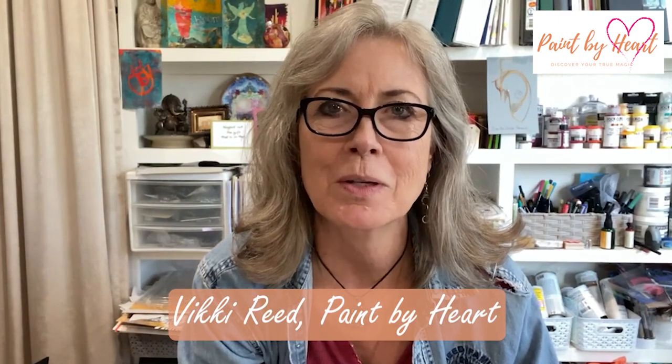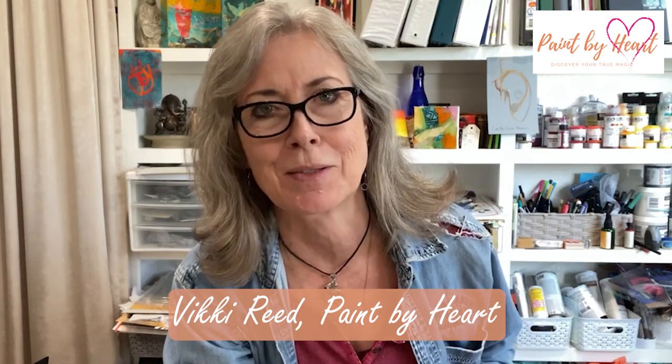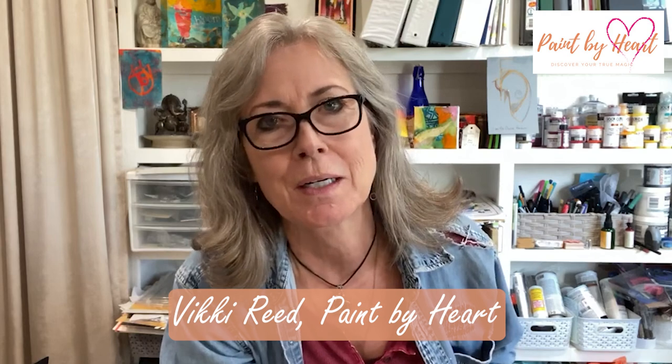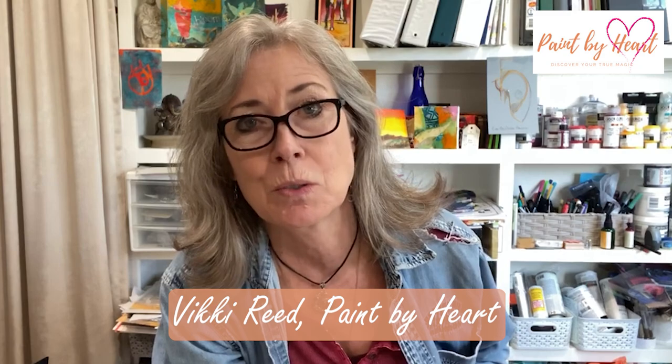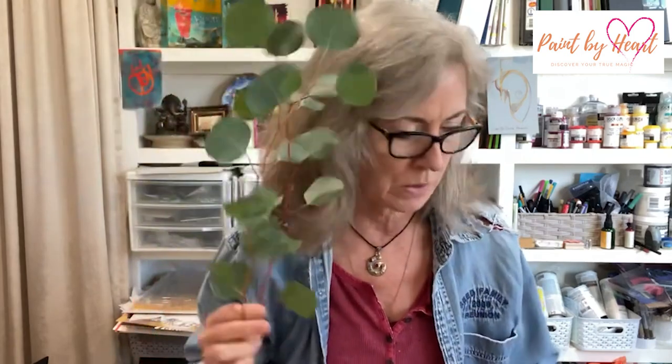Today's video is on jelly printing with eucalyptus leaves and desert honeysuckle. I'm also going to deploy a couple of my favorite printmaking and markmaking tools. I've got eucalyptus leaves here, which I got from Trader Joe's. I've got desert honeysuckle from my front yard. And I'm aware that you might not have desert honeysuckle, but what do you have that would be fantastic to use in your prints? That's really what this is all about.